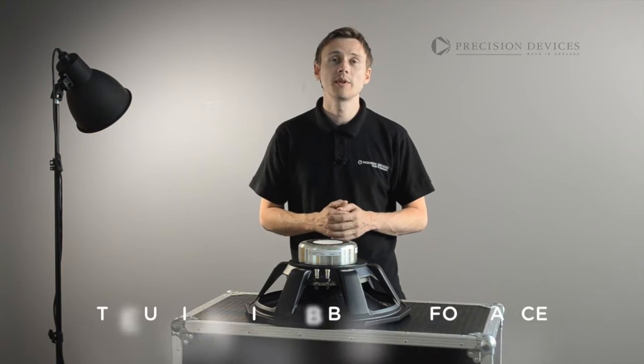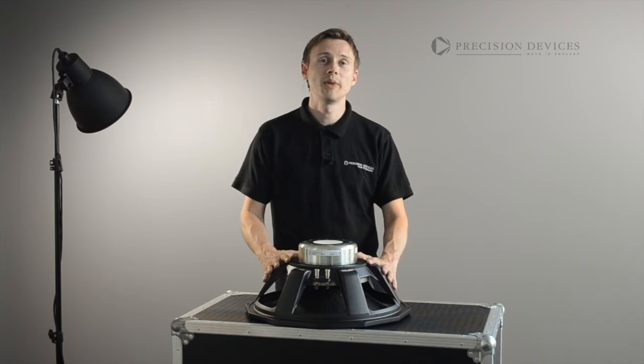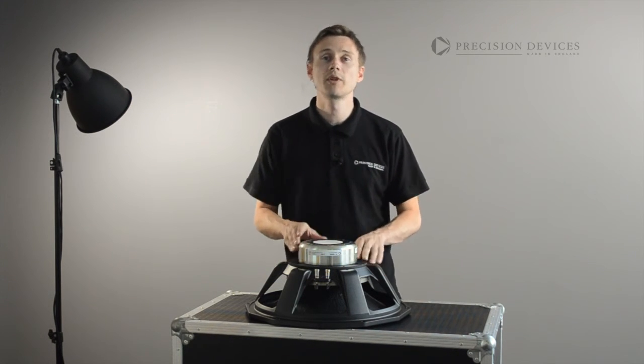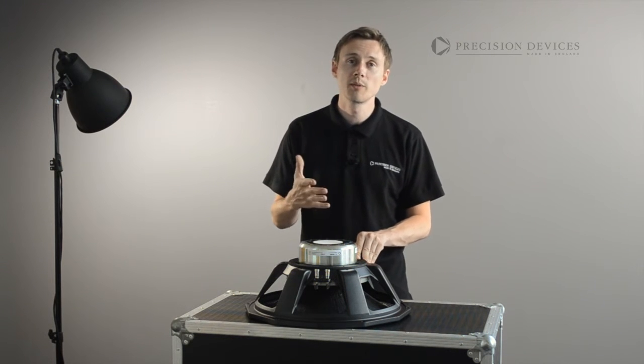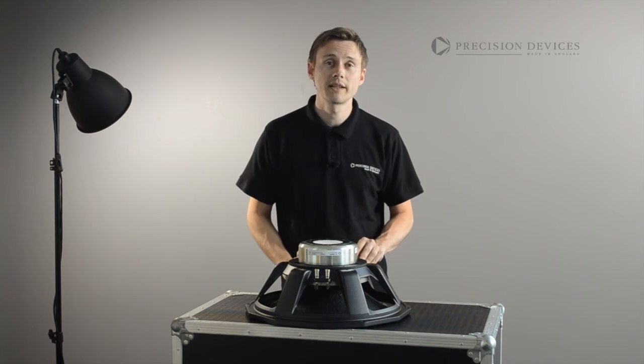The 185N02 is an outstanding choice for those users looking for the ultimate in sub-bass performance. It features our new neodymium motor configuration that has been developed to allow a more efficient management of the electromagnetic flux and greatly reduced stray magnetic fields.